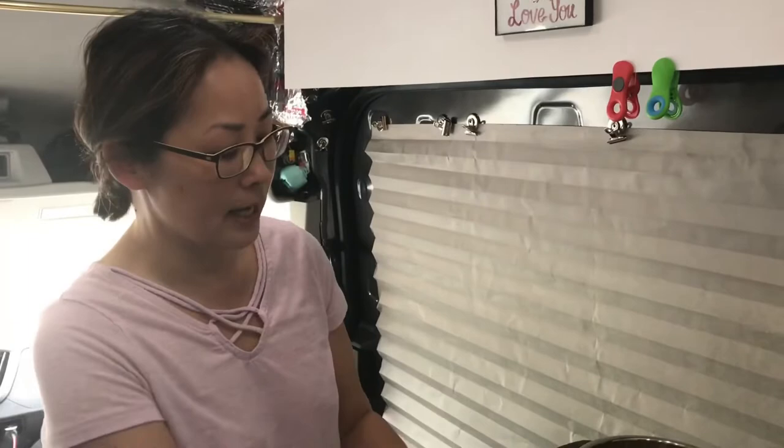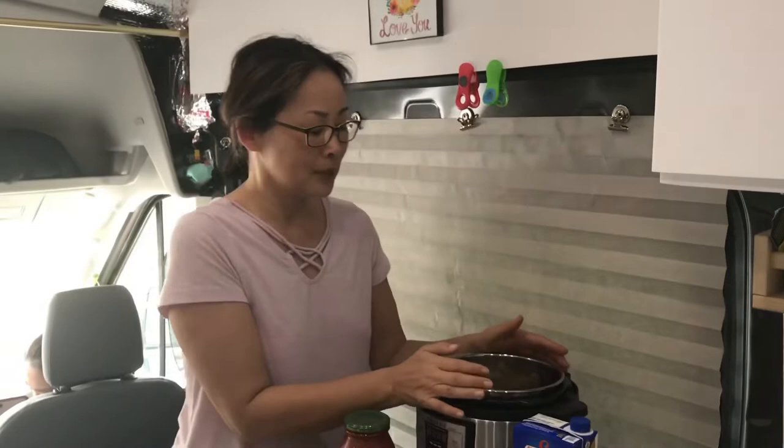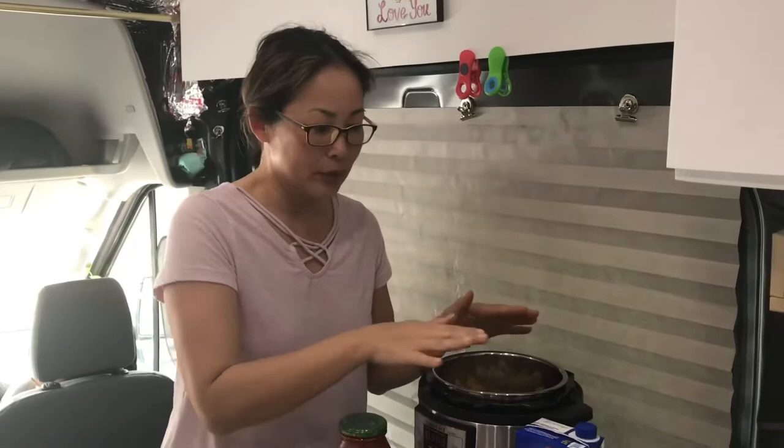As you all know, the Instant Pot is a pressure cooker — it needs at least one cup of liquid. So this will be my liquid requirement for the Instant Pot.